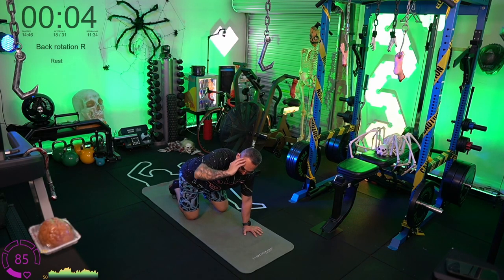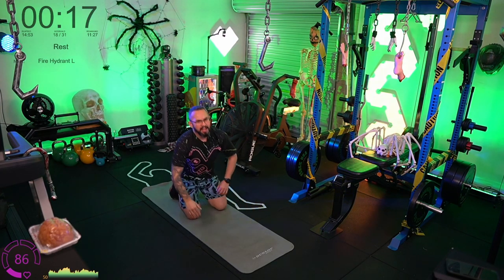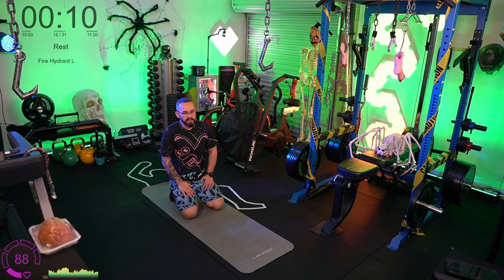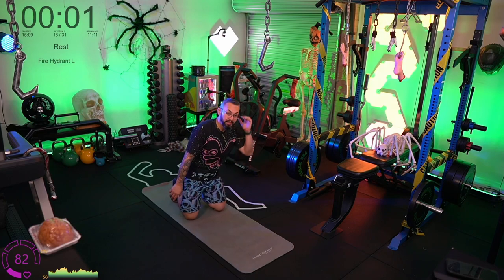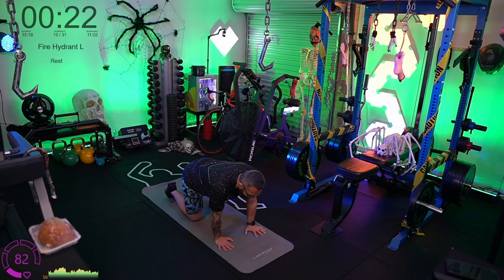We're twisting and that's fine since we're not under any load. A lot of cues you hear in weightlifting about not twisting are sometimes valid for injury prevention, but sometimes those movements under the supervision of a PT or physio are actually used to help strengthen yourself in unstable environments.